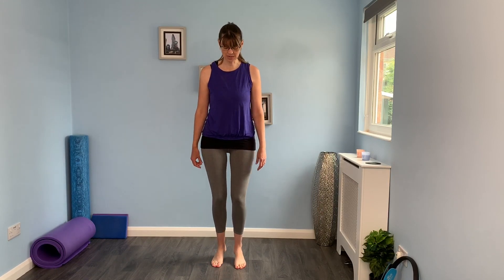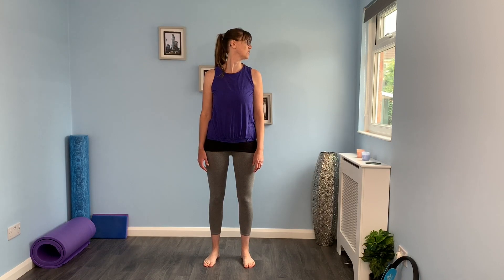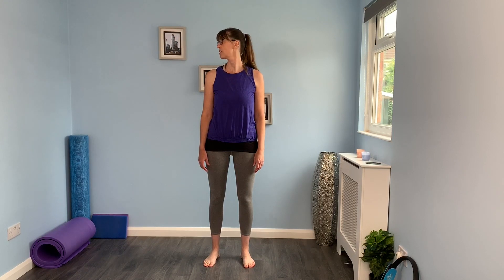Well done, everyone. Let's have a little walk out on the spot. We're going to think about some gentle shoulder rolls — breathing in, breathing out. Let the shoulders and arms relax. Just take the head across to one side, back to centre, across to the other side, back to centre. And then finish with a nice deep breath in — and out. Fantastic, well done everyone.